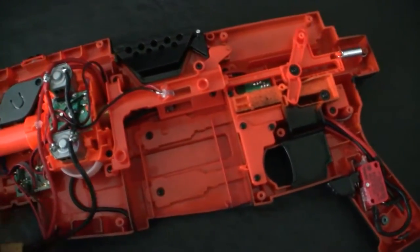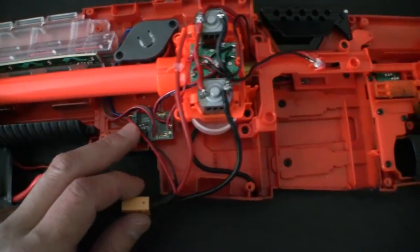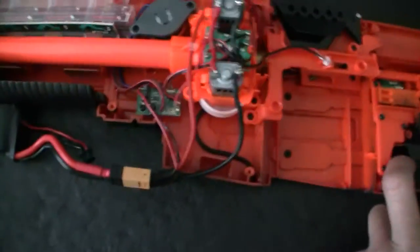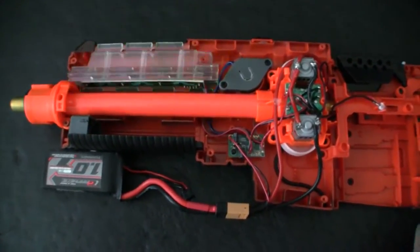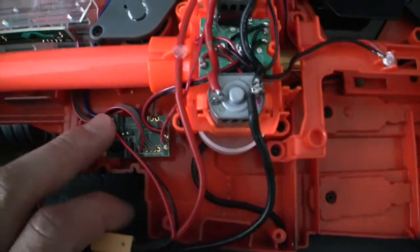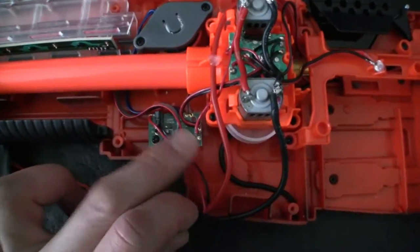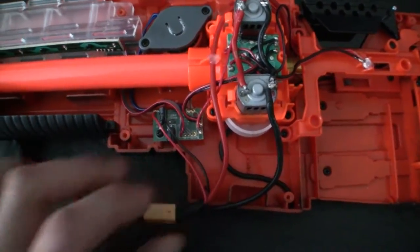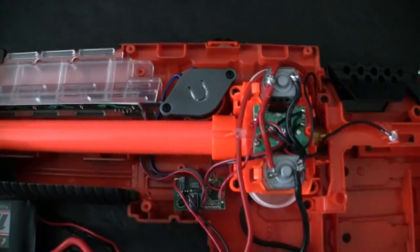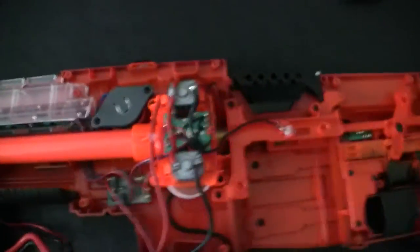The XT60 connector — you can see this here is a graphene 2S battery. I haven't tested this with 3S, and the main reason for that is it's still wired into the sound card, so the sound card is still enabled, running off of these leads here. That's feeding power off of this light gauge wiring.